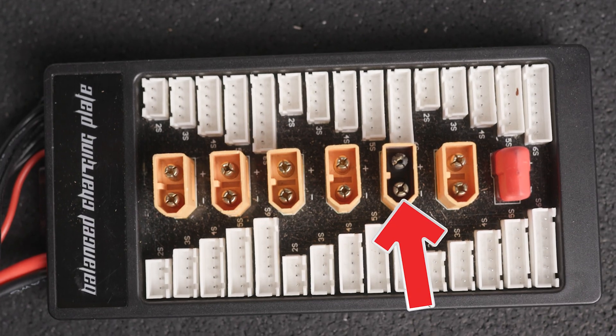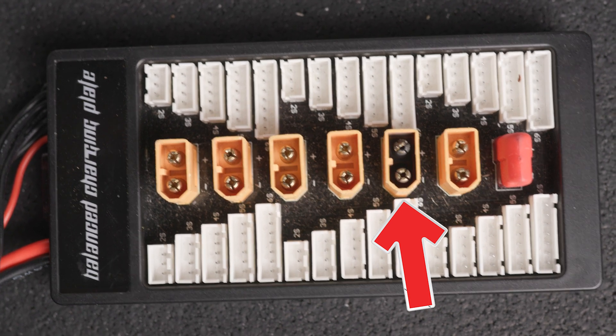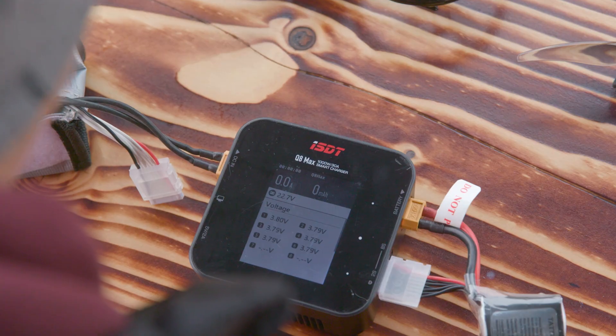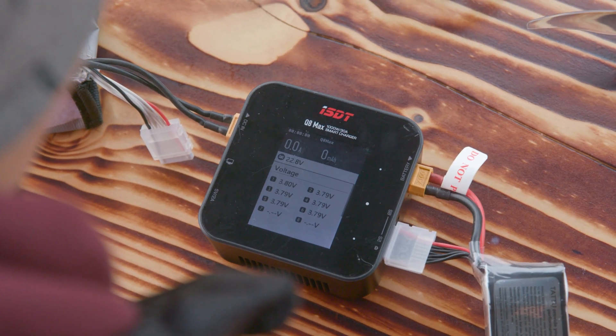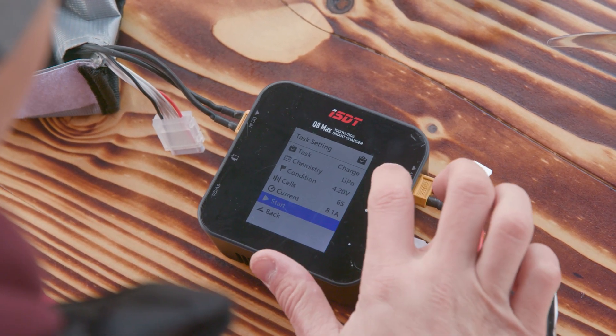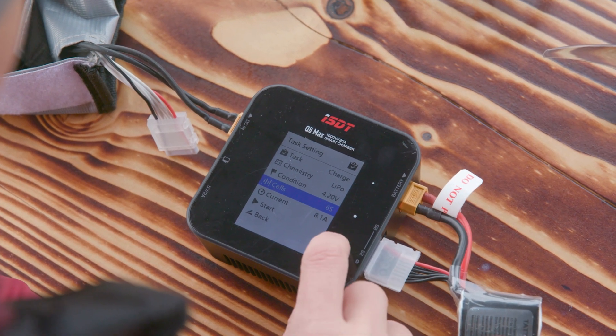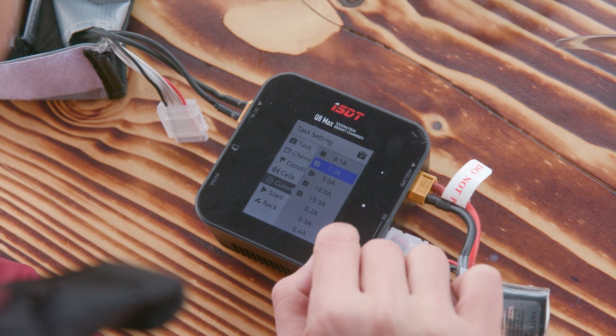Now let's talk about how to safely charge your batteries — not following these guidelines can significantly reduce battery life. To charge a single battery, plug in your charger, then plug in the XT60 connector and the balance cable. Make sure you connect them the right way or you'll burn them — I made that mistake and had to replace components. Once connected correctly, you should see a voltage reading. My charger automatically detects a 6S battery and individual cell voltage should be charged to 4.2V. Never charge over 4.2V — always double check this setting.